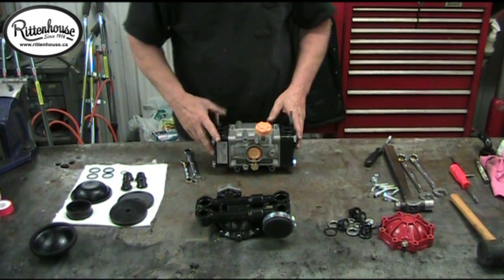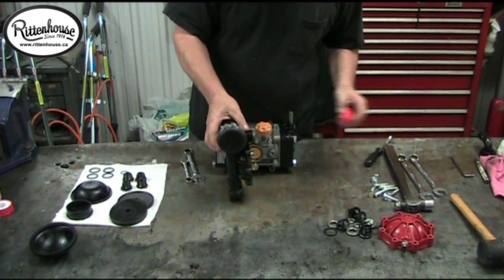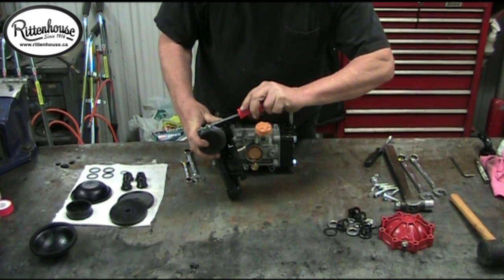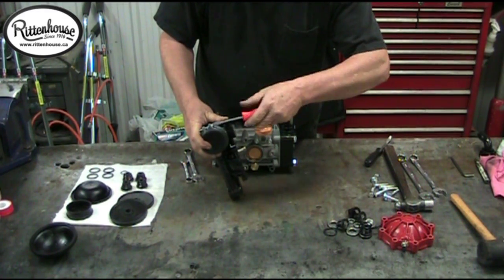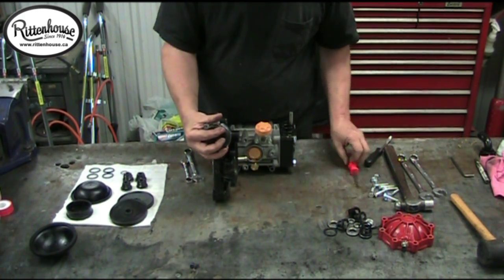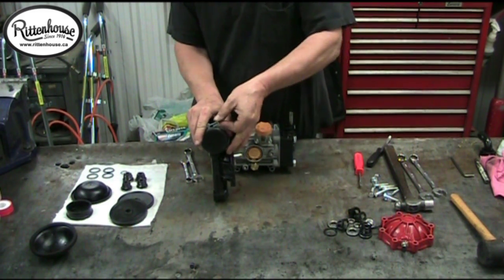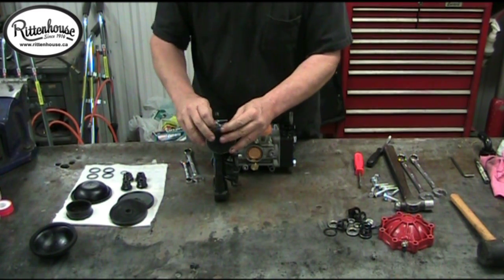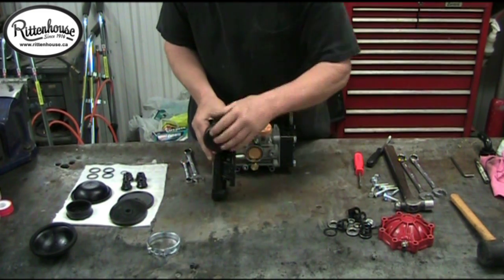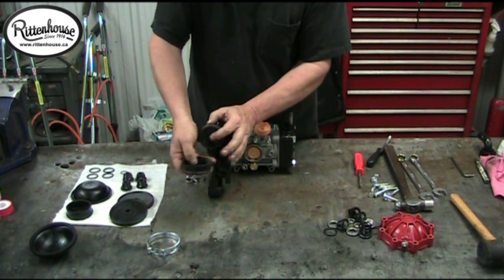The other thing you may need to replace is the pulsation dampener. Simply use a screwdriver, loosen off the nut that holds the band, then loosen off the nut, squeeze it together, and push it up. The catch flips out of the way — stretch it a bit, slide it off, and slide off the pulsation dampener.